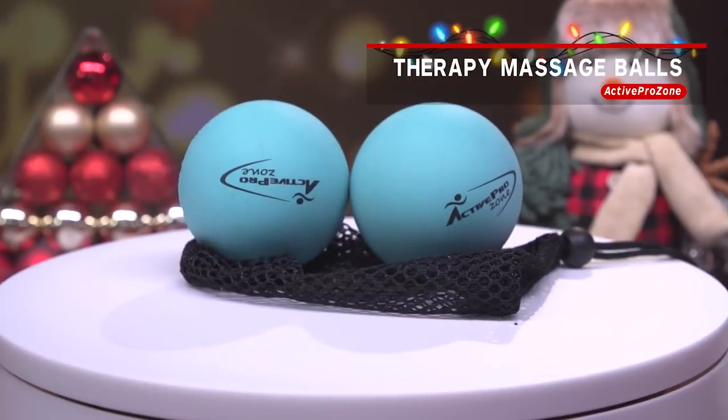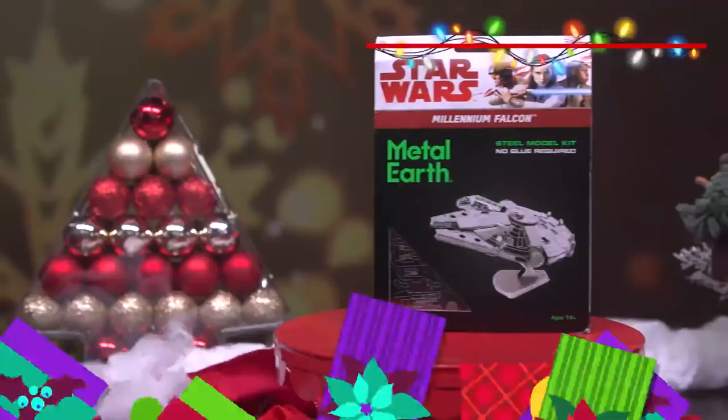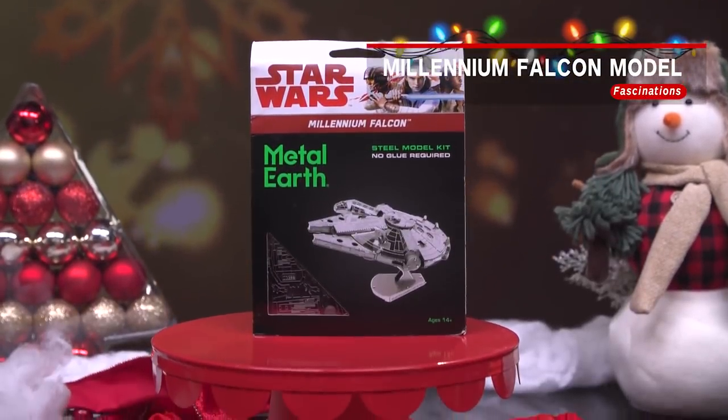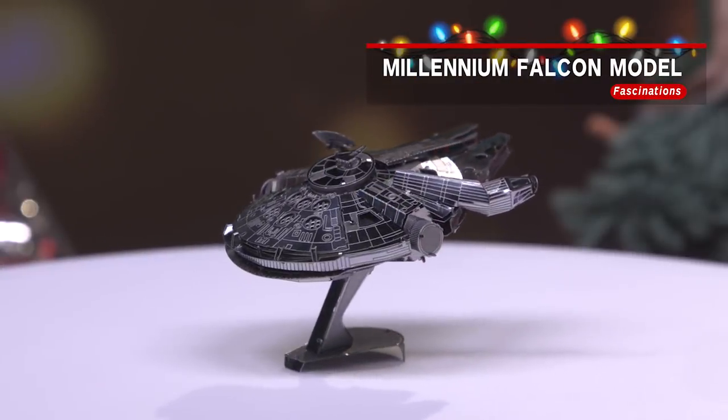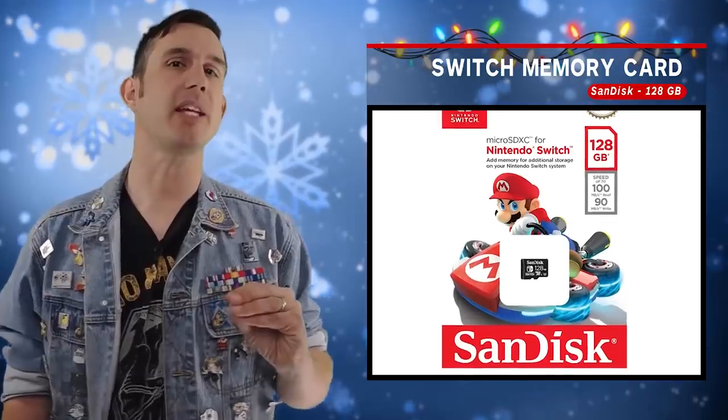Do you know somebody whose neck is all worn out from all the holiday planning? Get them this Active Therapy Massage Balls and they can be like, oh man, that feels great. Get the Fascinations Metal Earth Star Wars Millennium Falcon 3D Metal Model Kit — it's so cool. You pop it out, put it together, and you get a little Millennium Falcon when you're done.